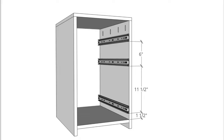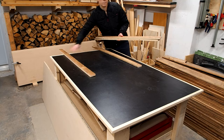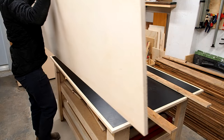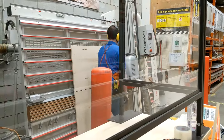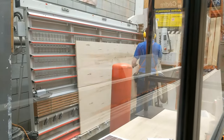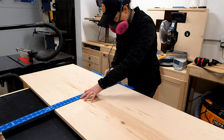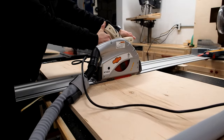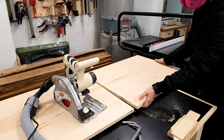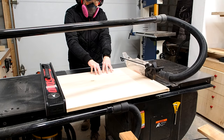Plans are available for this build and you'll find a link down in the description below. This cabinet will be built entirely of maple plywood, starting with this ¾ inch sheet for the cabinet frame. I'll start by having my plywood cut into manageable sizes at the store, then use my track saw to break down my parts, leaving just a little extra material so I can make my final cut on the table saw. This helps ensure a nice, clean square cut.